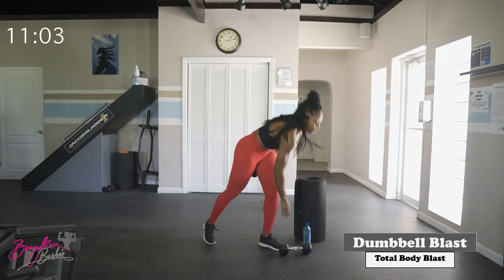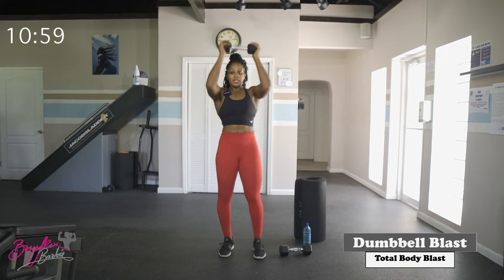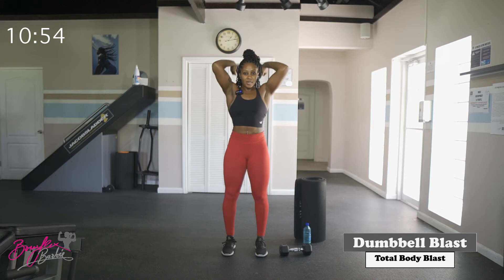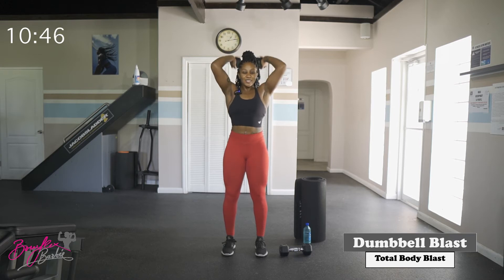Drop one of those dumbbells, getting ready for our last set of tricep extensions. Starting in three, two, let's go. Good work — ten reps done.